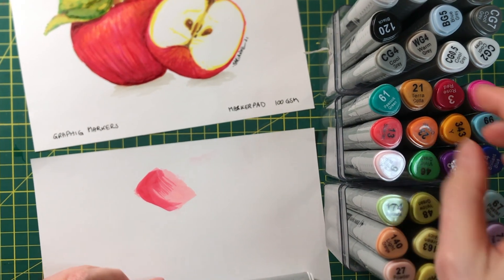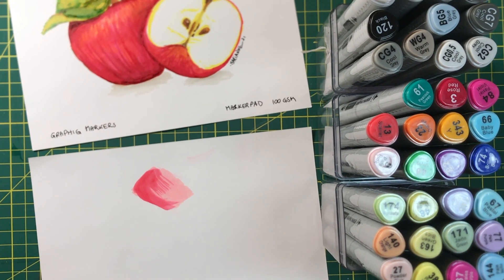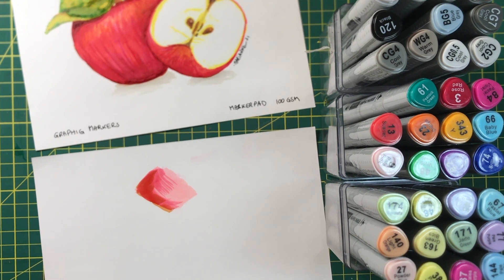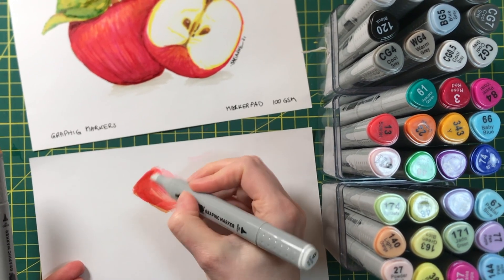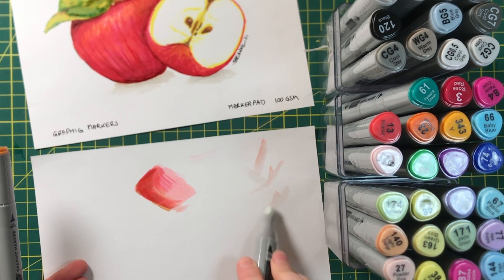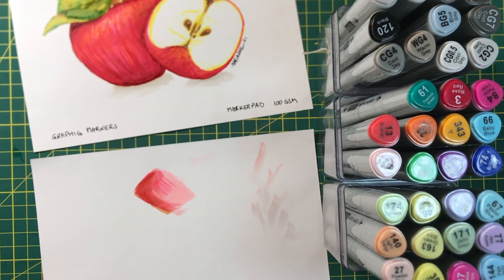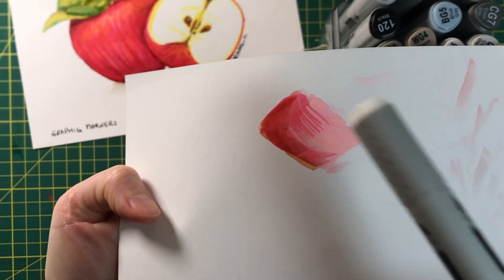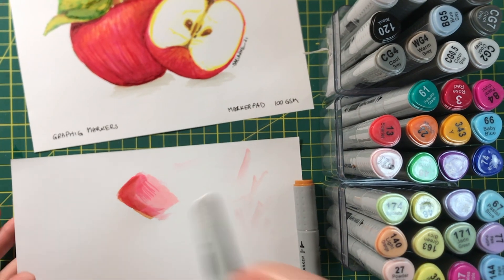You can keep layering. My shadows were created with the terracotta, I think number 21. So I can create a little bit more shade like that, then quickly grab my colourless blender and mix them in again, trying to get rid of those harsh lines. Sometimes it takes a minute for the alcohol to do its thing. The blender sometimes takes off a little bit of the pigment so it becomes lighter, so just be aware of that — but just keep blending and layering.